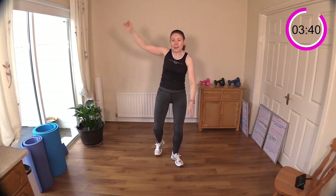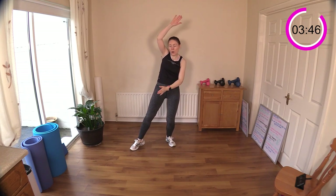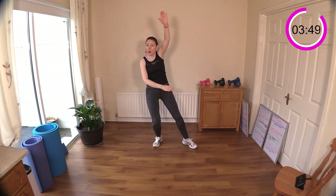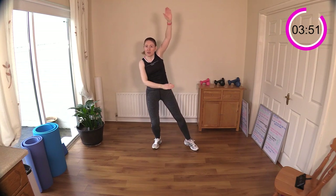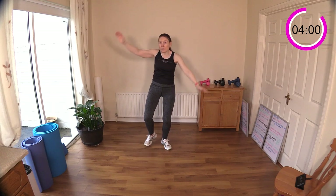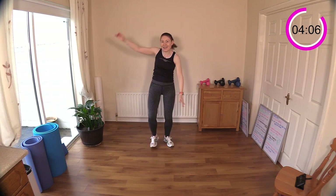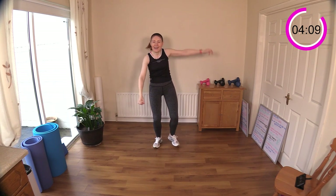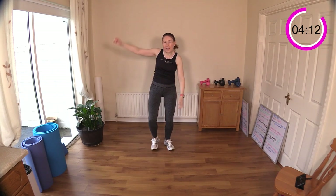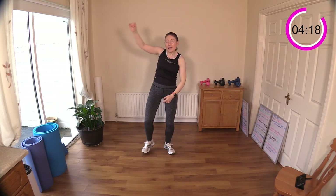If you want to make this more intense, reach those arms up above your head. If you're not able for overhead movements, just keep your arms down low. You can bend your knees slightly, or increase the intensity by going faster. You can even add a little hop if you want to bring in some impact. Five seconds, then we're taking it back to a walk — five, four, three, two, one.